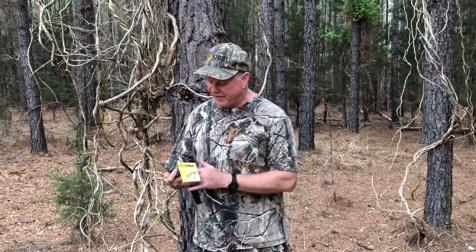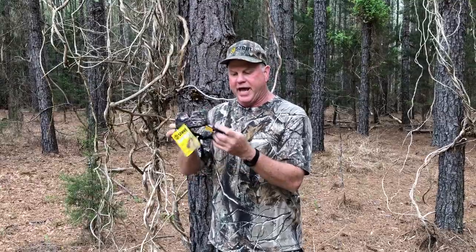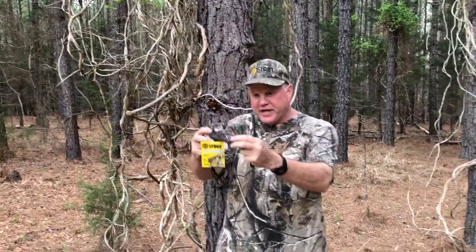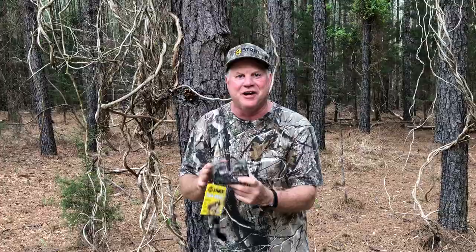Steve Cobb with Hunter Specialties. What I've got right here is our HS Strut Gun Rest — it fits on your knee. You've got your gun on your knee when it comes time to shoot, so instead of it slipping off left or right of your knee while you're waiting on that gobbler to come in, you've got a gun rest and it fits in there real tight.